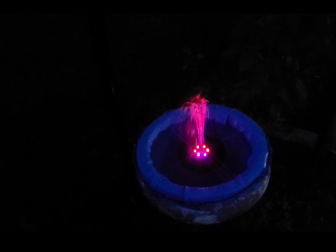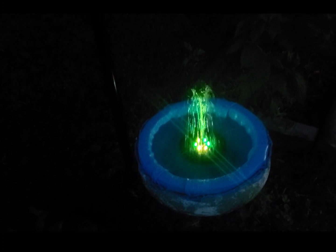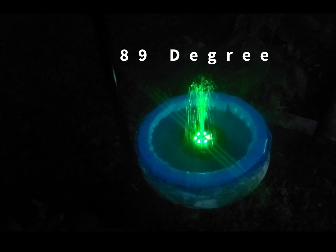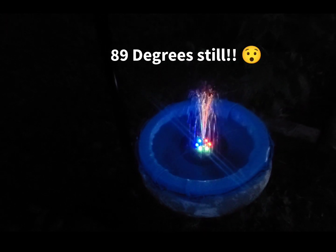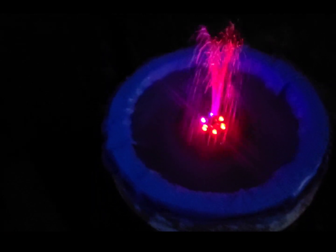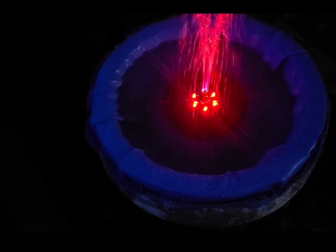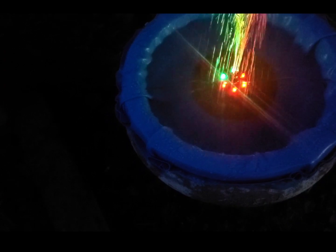Feels good right now, but it's supposed to only get down like in the 80s tonight. So we'll be sleeping with our air conditioning. And we'll get a closer view - it's just a circular disc type thing, and it floats in there. My husband made it stationary.